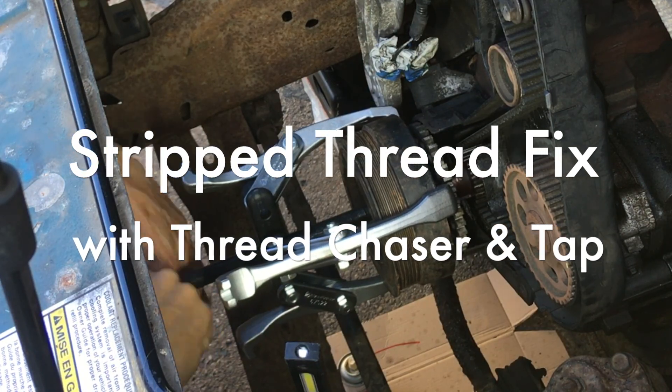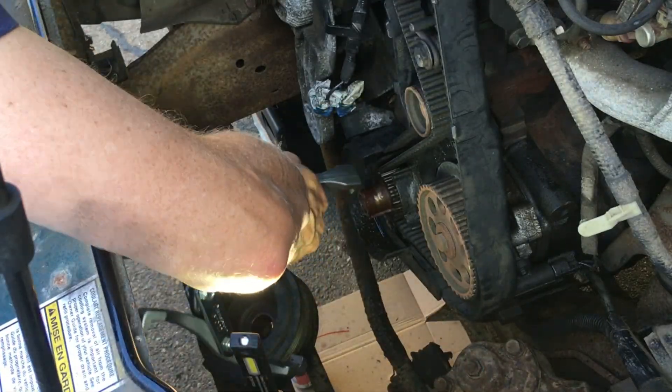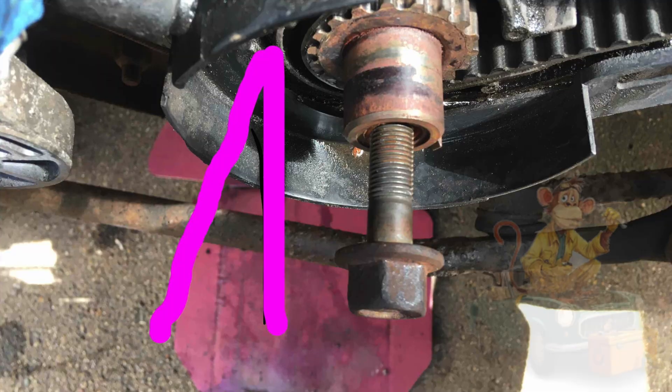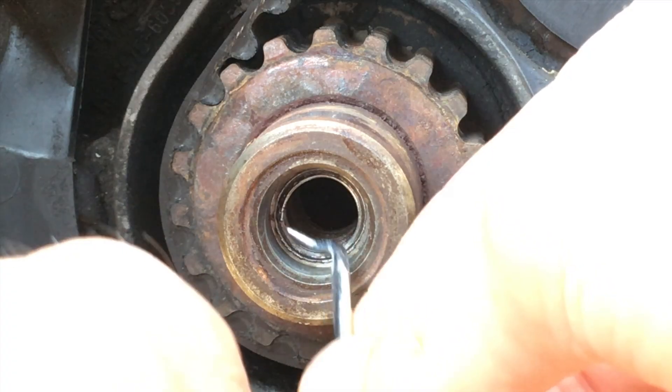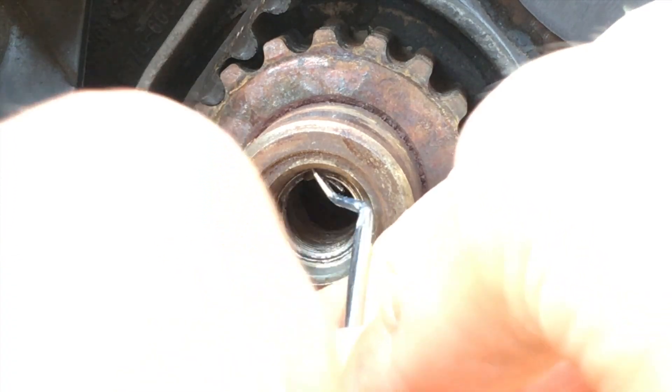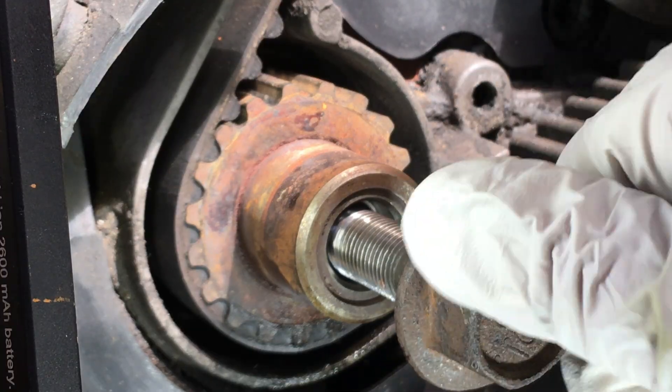Dr. Jeff DIY here. While replacing the timing belt on my 96 Ranger, I damaged the crankshaft threads with the pulley removal tool. The bolt is crooked and won't go in — those threads are bad. I'm going to show you how I used a thread tap and chaser to get it fixed.